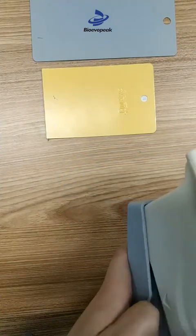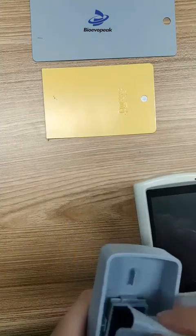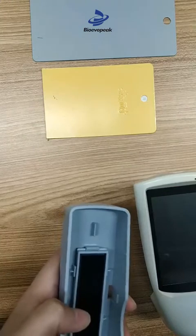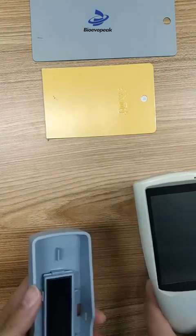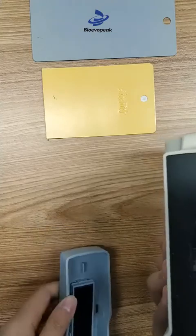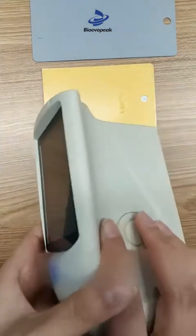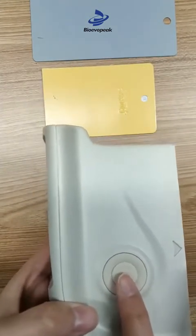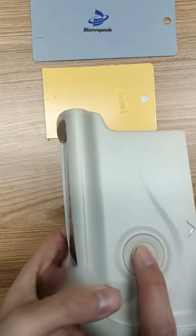We need to open the protective cover before using the instrument and remove the protective paper. Don't forget to put the paper back after using the instrument. Now we can see the measuring aperture. There is a button on the side — it is a combination of the switch and the measurement, and you press for 3 seconds to turn off.